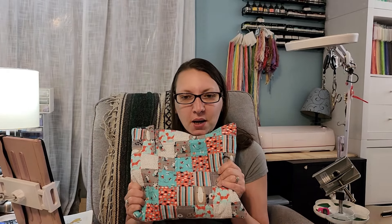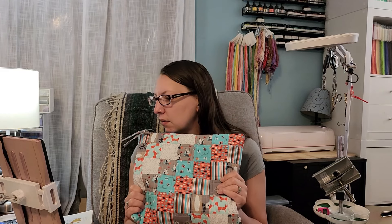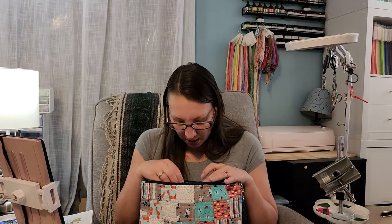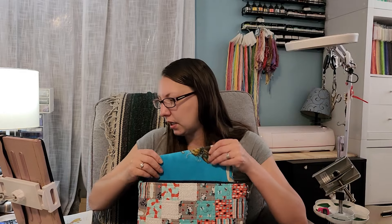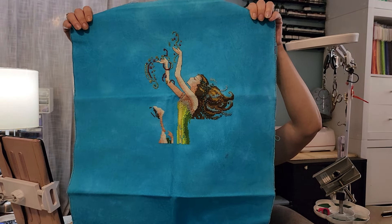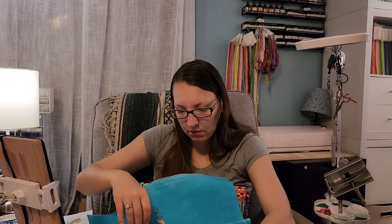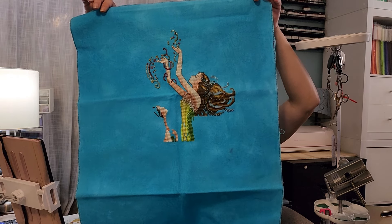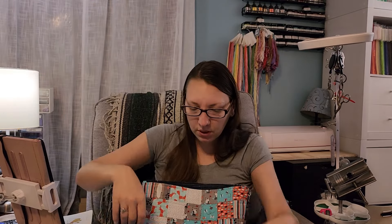This is a project bag that one of my subscribers — I believe it was Vanessa — sent to me. This is also a new start: Mirabilia Mermaids of the Deep Blue, stitched on 28 count hand-dyed by me. I started her on May 11th. I got a decent amount done — 1,453 stitches — this must have been one of those really busy weeks.